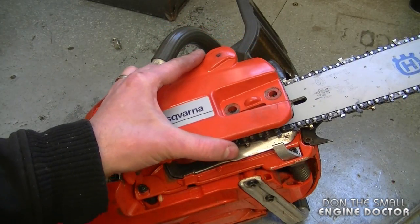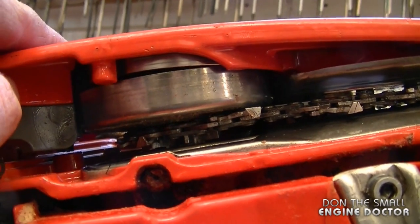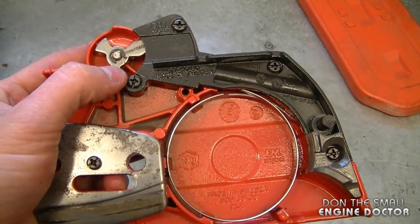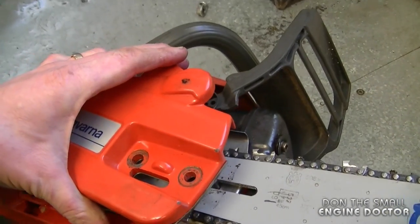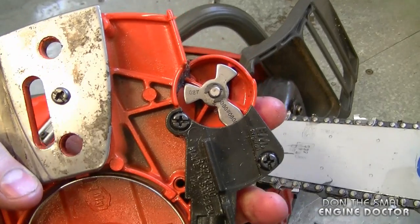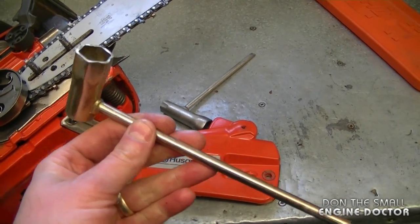When you go to reinstall it, it's going to be very difficult and next to impossible, because the brake band will not fit around the clutch drum. What needs to be done is to get it disengaged, and to do that you have to move this part over here. You could slightly put it back on and use the handle to do it, but sometimes it's going to come off of the grooves. That's why I'm making my own tool to disengage it when that happens.